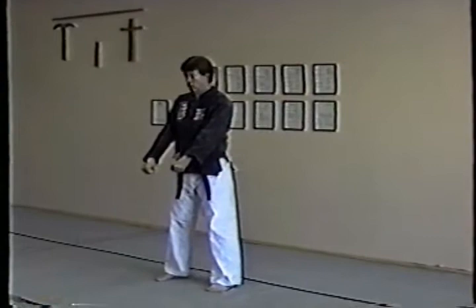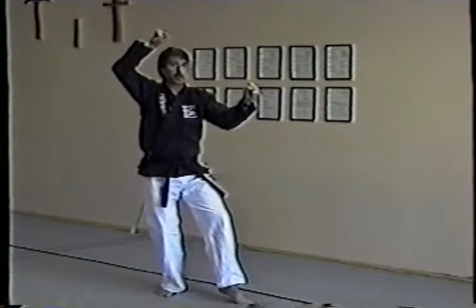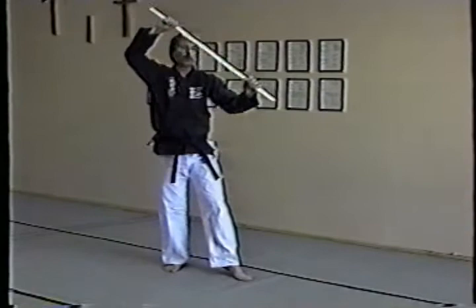Now into Pinan 2, also known as Pinan Nidan. First, as usual, step together, bow, step out to ready stance. Our first turn is turning to a cat stance, and our hand position comes right up to about here.